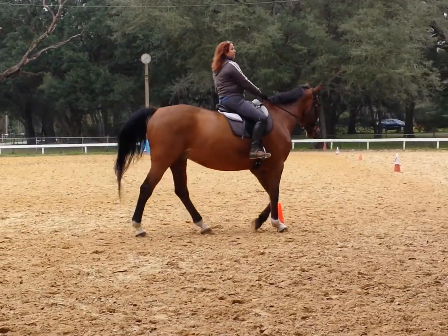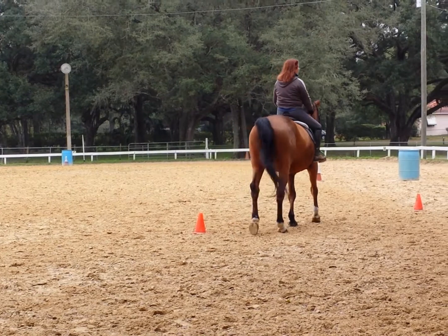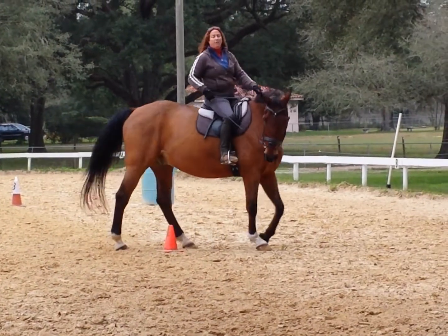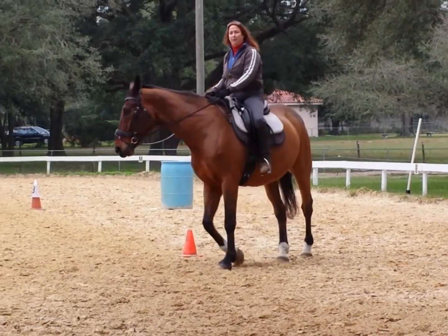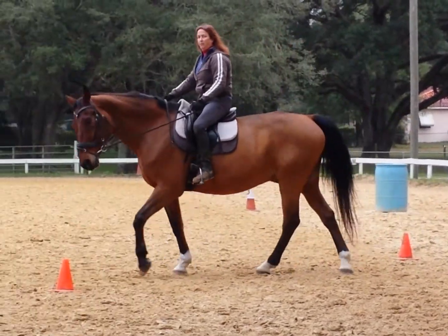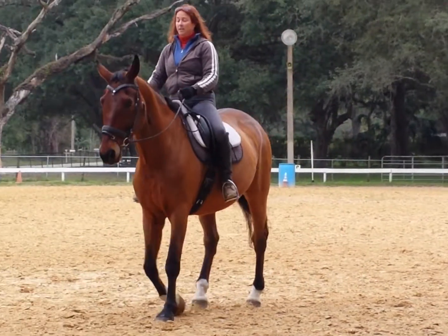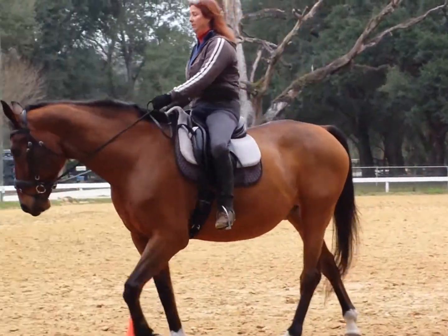I need you to start giving yourself goals by having something visually to attain. I want you to be able to go around all these cones — just walk. If you can't get this control down, there's no reason for speed. Speed without control equals a crash. It's not fun, it's not entertaining.